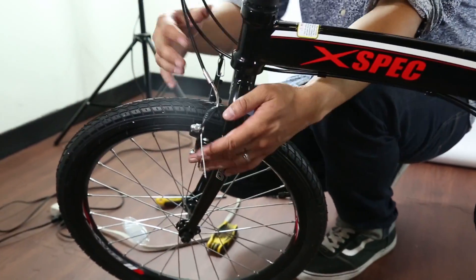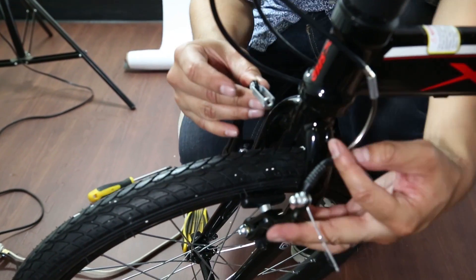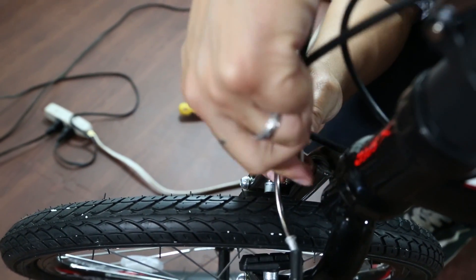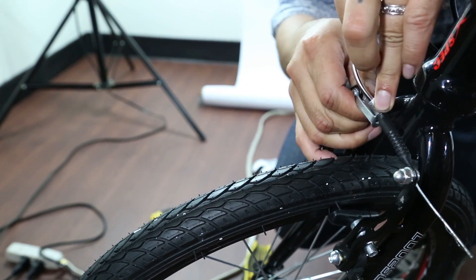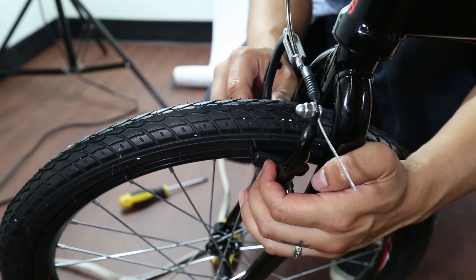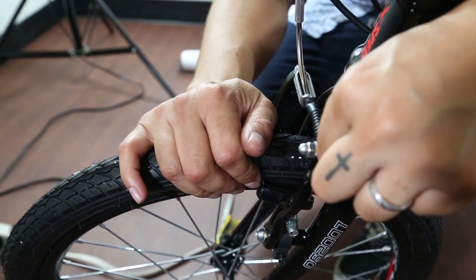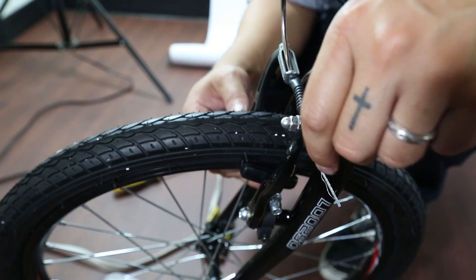Now for the front brakes, squeeze this in. You see this little lever? It goes right here. Slide it down, put that through, and it should be good. You're going to need to make some adjustments to the brake. If you do need to make any adjustments, loosen this part, pull this to make it tighter, or give it more slack to make it looser — whichever problem you're facing.